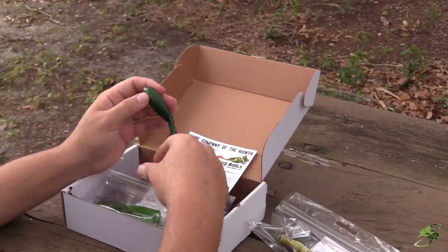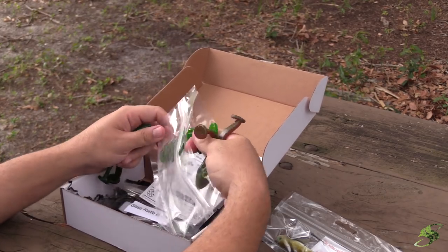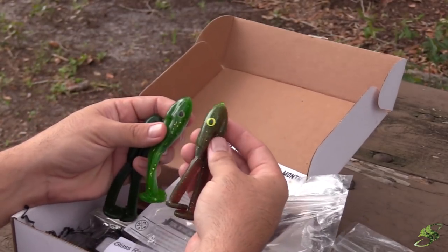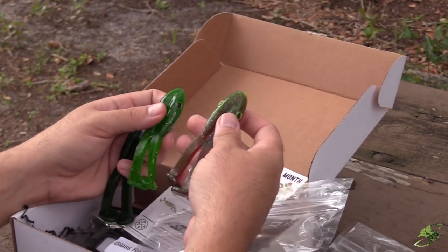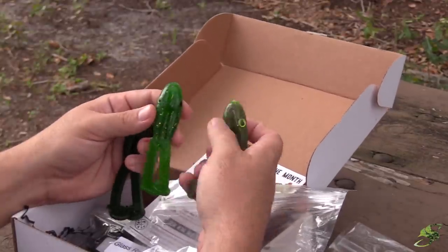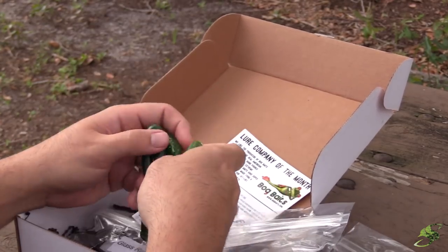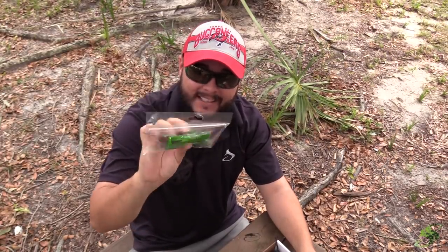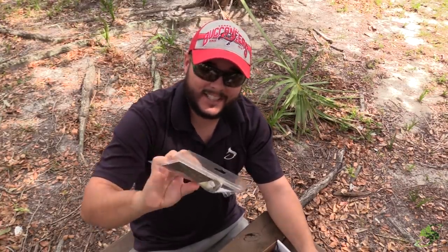I bet it has a sensational bubble trail. They put three different colors in here, all in the green color range — man, look at the eyes on that thing. Chartreuse — I'm a big fan of chartreuse, guys. You can see one leg is always a little shorter; I imagine that helps prevent them getting hung up on each other. Very nice baits. These kicker frogs are a $6.99 retail value — can't wait to use them.